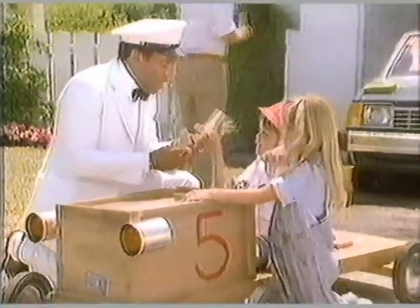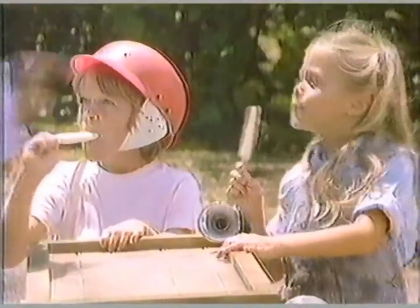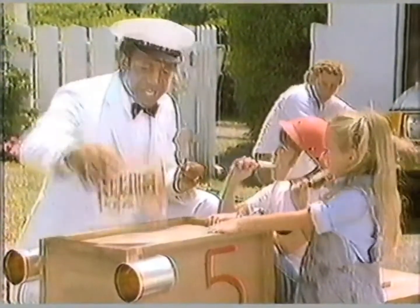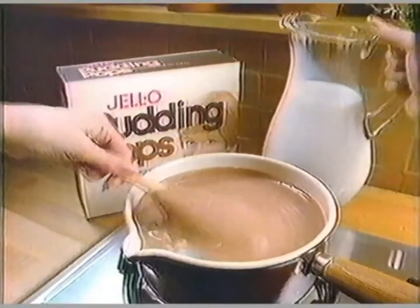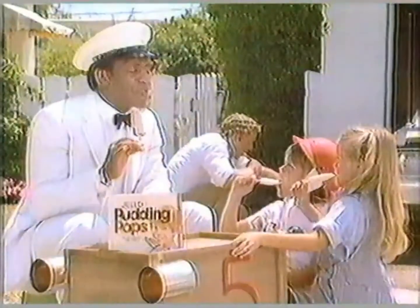Jello pudding pops — frozen pudding on a stick. It's a winner with all the soapbox racers. Even your mechanics are getting all revved up about it because it's so rich and creamy, and it always gets the green light from mom. Jello brand pudding pops — all the goodness of real Jello pudding, so you know it's wholesome.